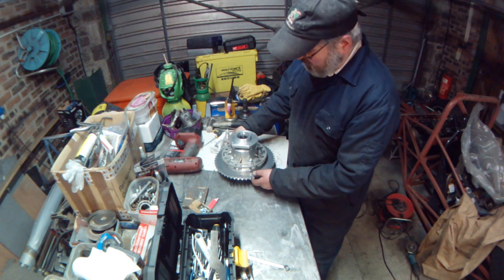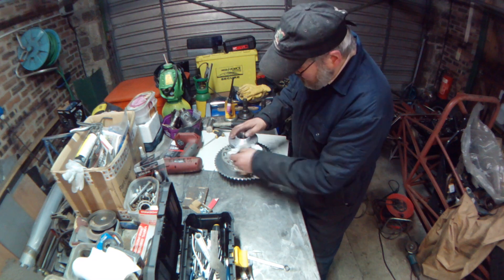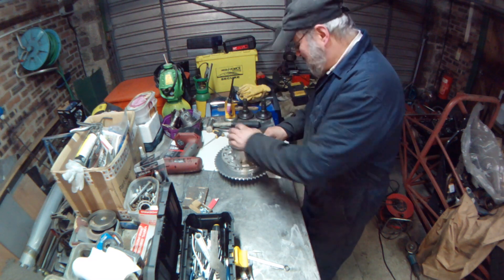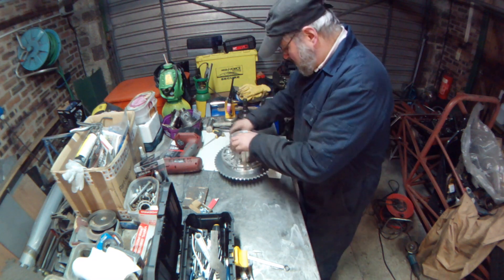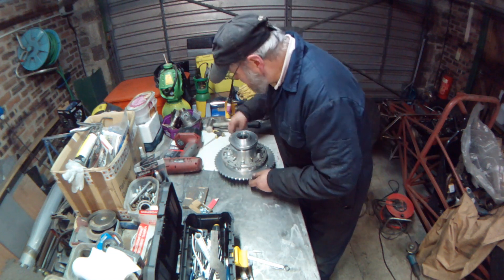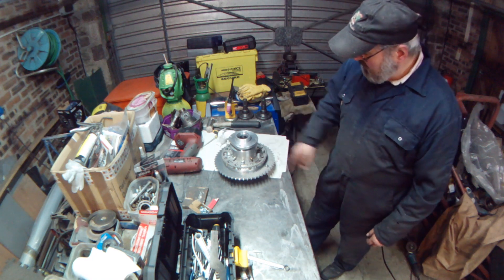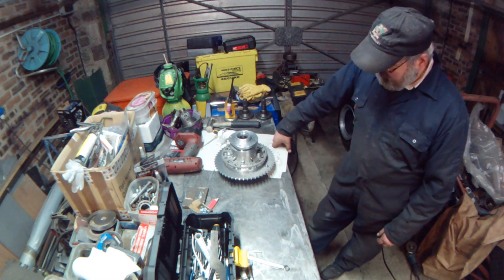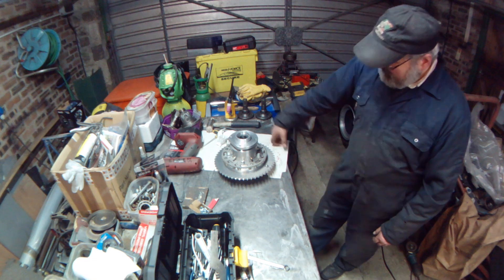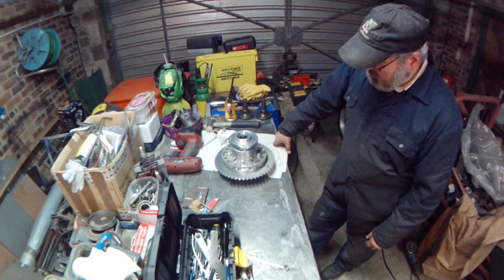I need to drop that back in the car. Still got condensation on them - no wonder things rust in here. I can drop that back in the car. Try not to trap my fingers on the sharp teeth, and then I can go and size the chain up.